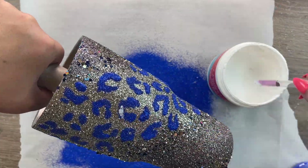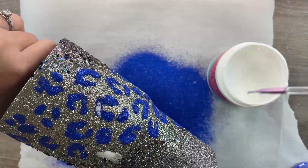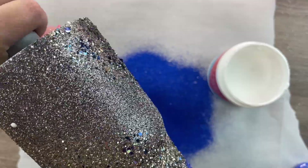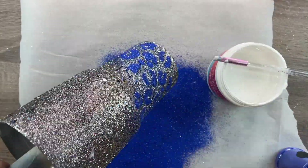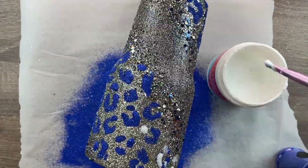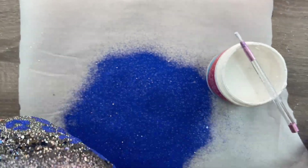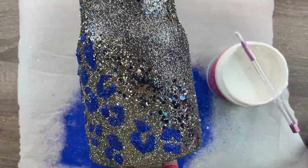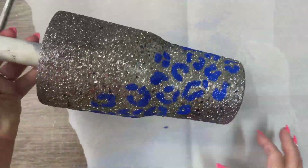I absolutely love how bold and beautiful this matte pearl glitter is for leopard spots. No base paint required — we didn't have to add any colorant to our glue because the color on this matte glitter is so bold and opaque. So if you're struggling with what to do with matte glitters in your collection, consider using them for spots in the same way because the results are just so striking and bold.